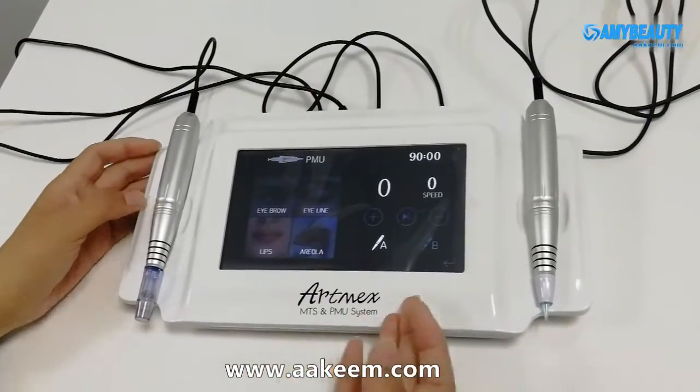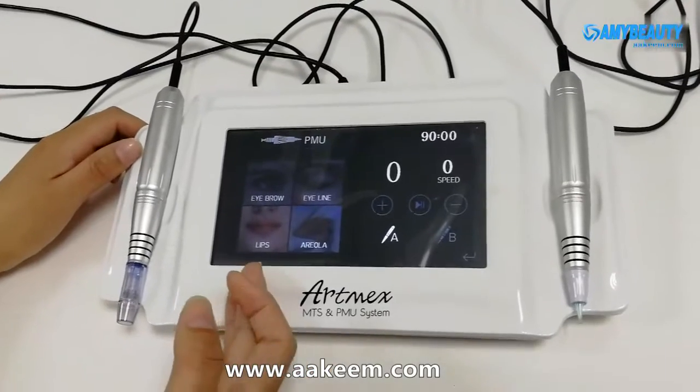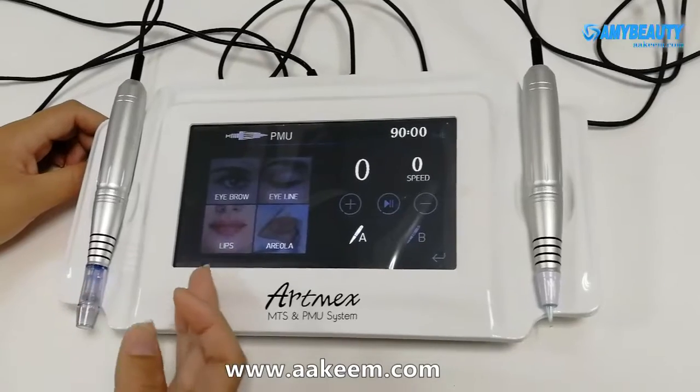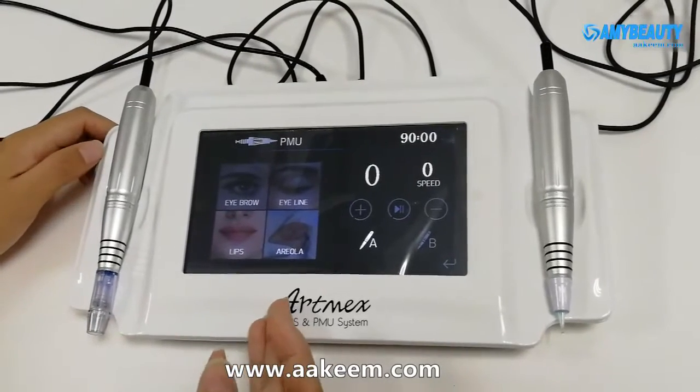In PMU mode, we can do permanent makeup on eyebrow, eyeliner, lips, and the areola.